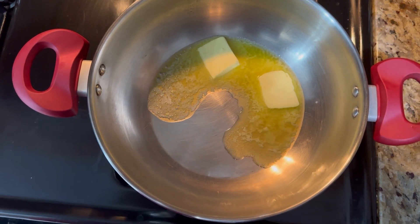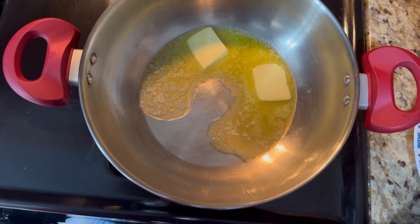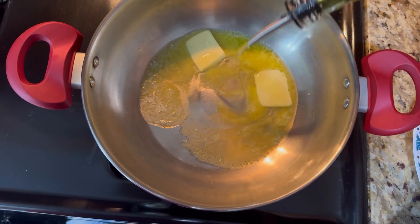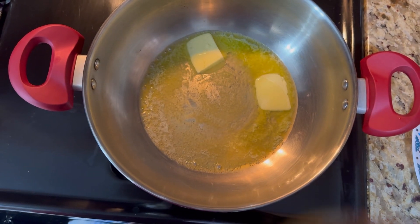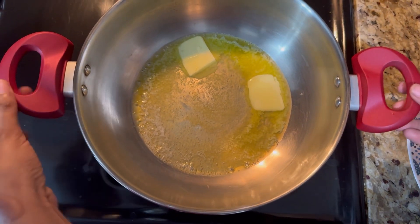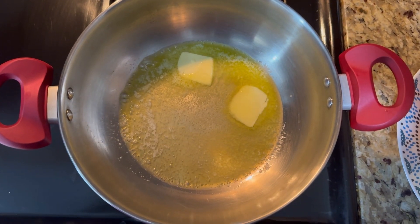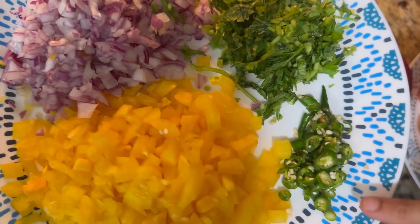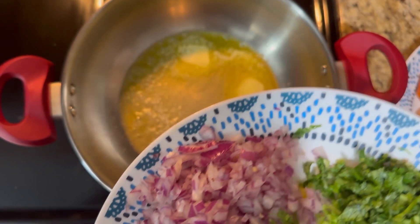Now we are going to add 2 tablespoons of butter and add some oil to the butter. Now we are going to add green chilies.